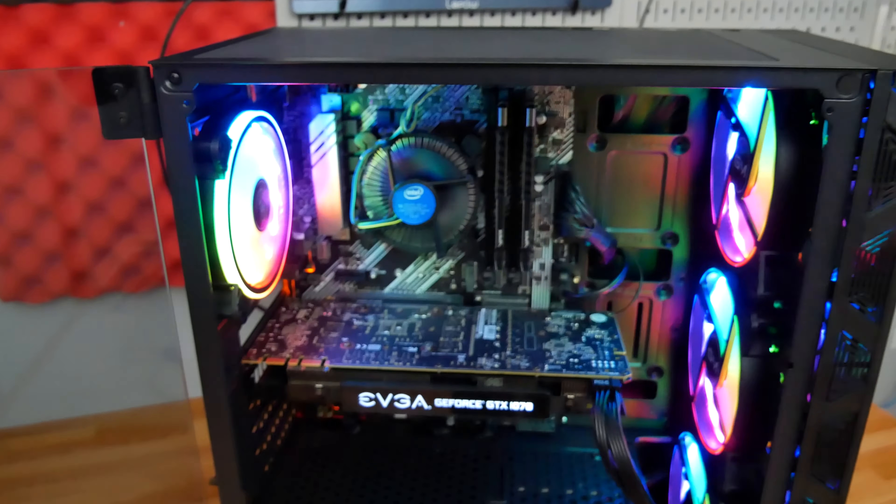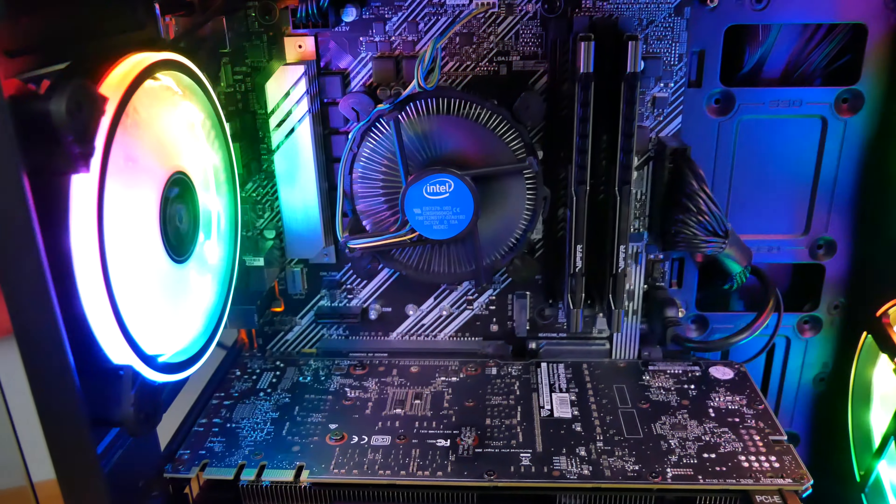Inside this chassis we have one of the better values for gaming CPUs on the market right now — the Intel i5-10400. If you're planning to build a system around this i5, I'd actually recommend going with the 10400F, which will save you a few coins and you won't likely be using onboard graphics for anything anyway because it's a gaming rig.